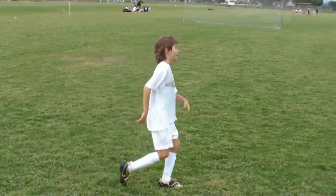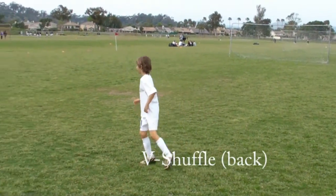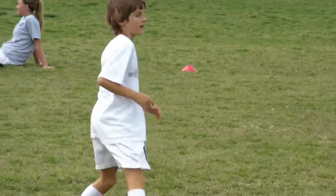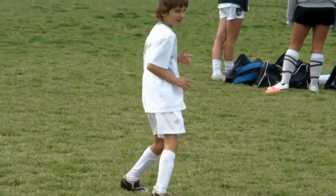V-shuffle backwards. Looking down, working your hips — freeze your head, don't move your head, stay low.